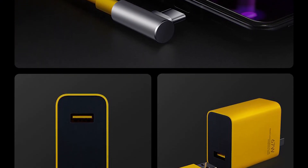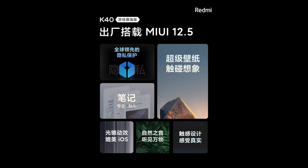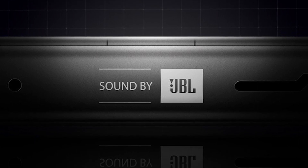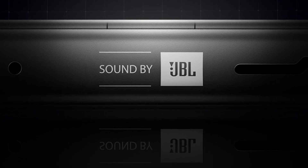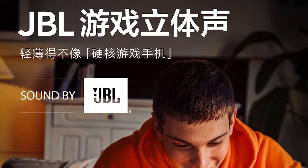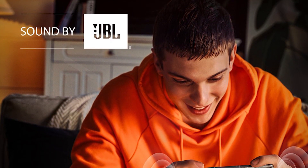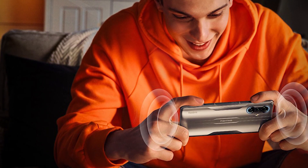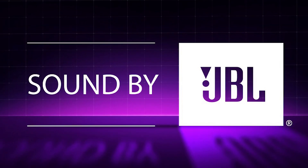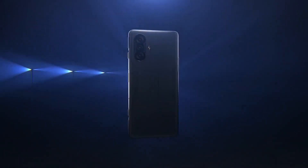It comes with MIUI 12.5 out of the box. Lastly, let's talk about the special sound. It comes with dual stereo speakers, but what's not normal is that these speakers are powered by JBL. Yes, JBL has partnered with Redmi for this smartphone, so expect a bass-heavy, crisp sound experience from the Redmi K40 Game Enhanced Edition.